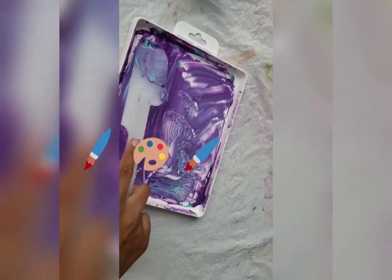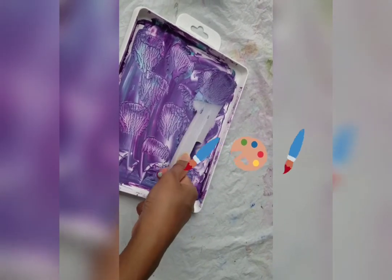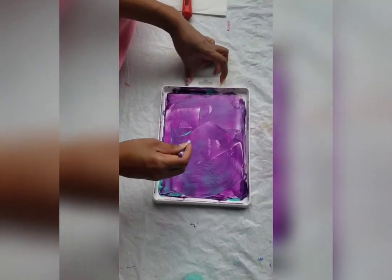Afterwards, the process is very much the same. Once you've rolled your paint, you need your cotton buds. I'm going to draw a heart.